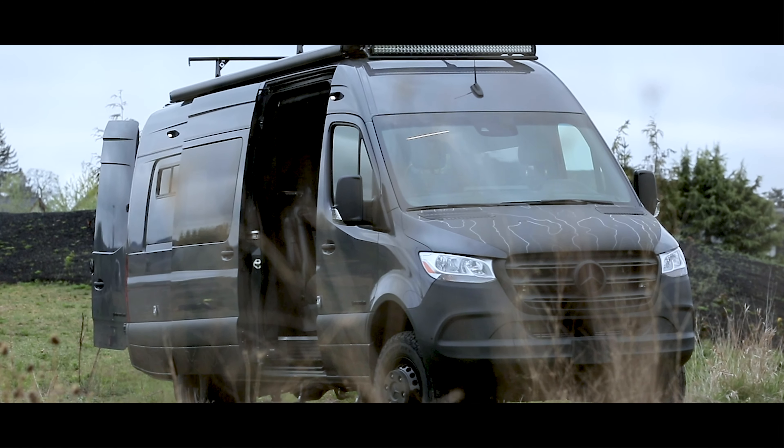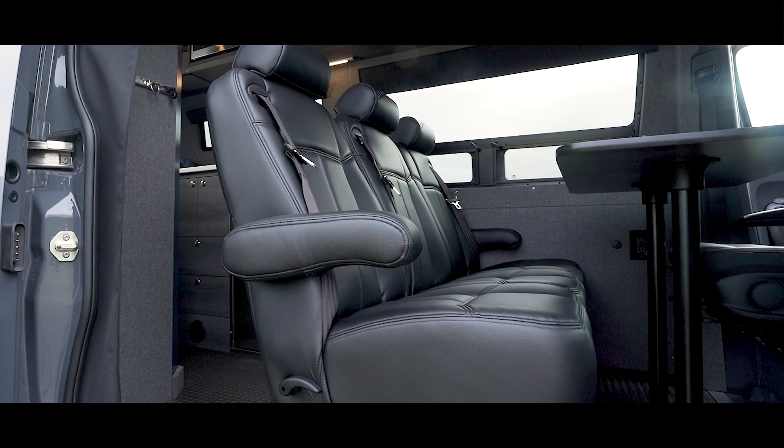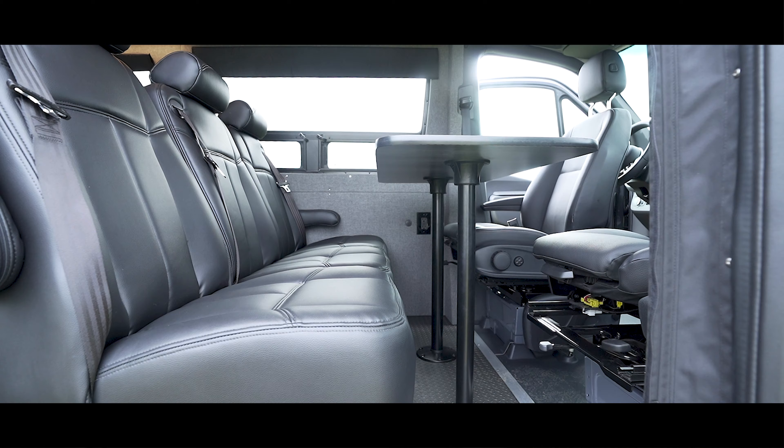This van was specifically designed for a family that wanted a premium and enjoyable way to travel around the country together. With seating and sleeping for up to five passengers, our engineering team had to be strategic with the layout.